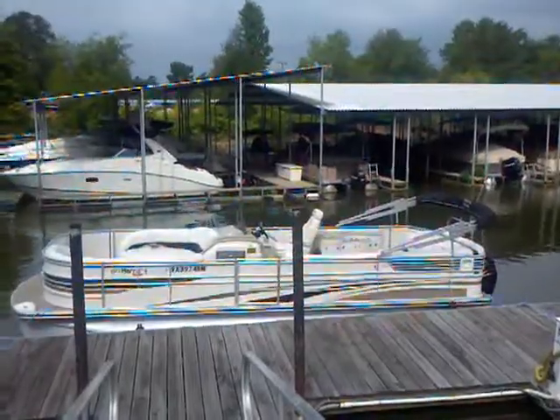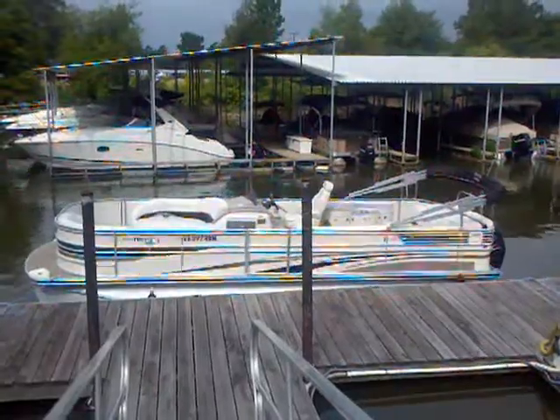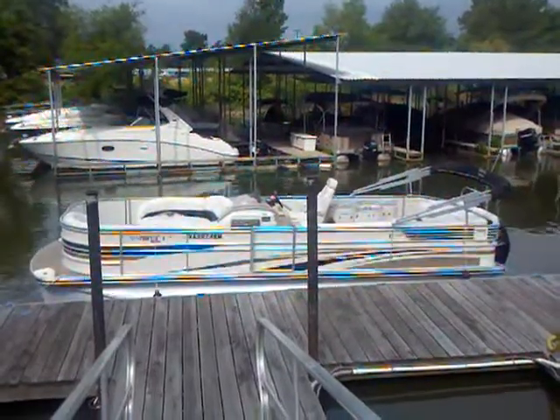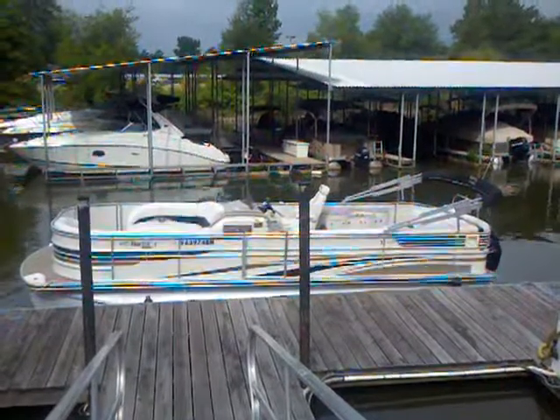Here we are at the 2008 Harris Royal Heritage. It's got the tri-toon, 200 horsepower. Got a lot of nice upgrades — a little teak on the back, refrigerator, a really sharp setup for the seating, as well as an entertainment center that's very nice.